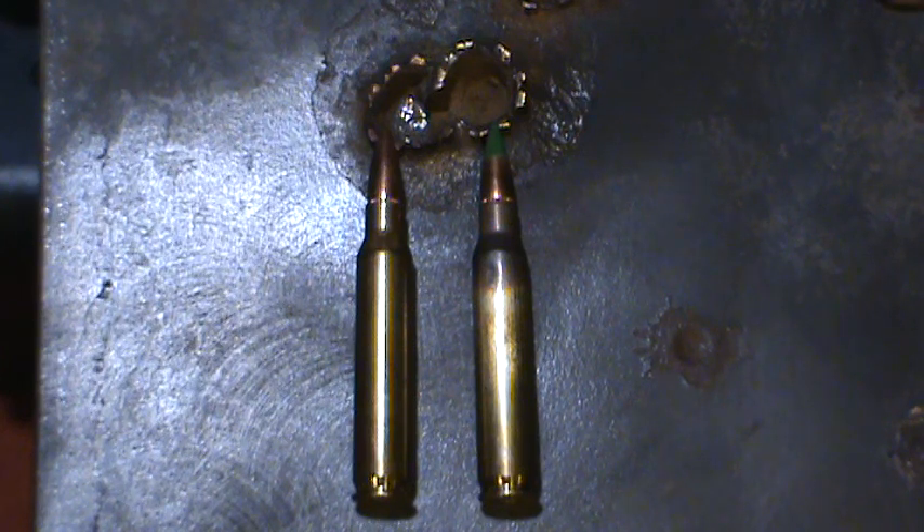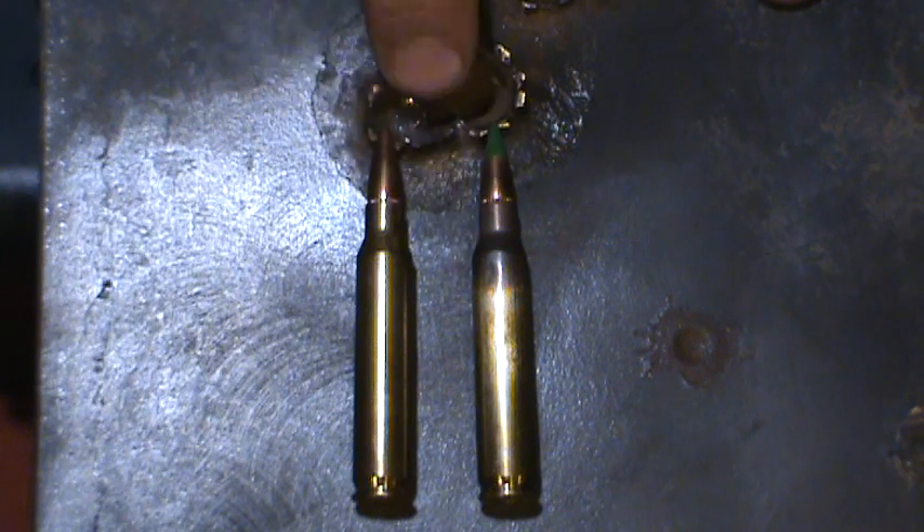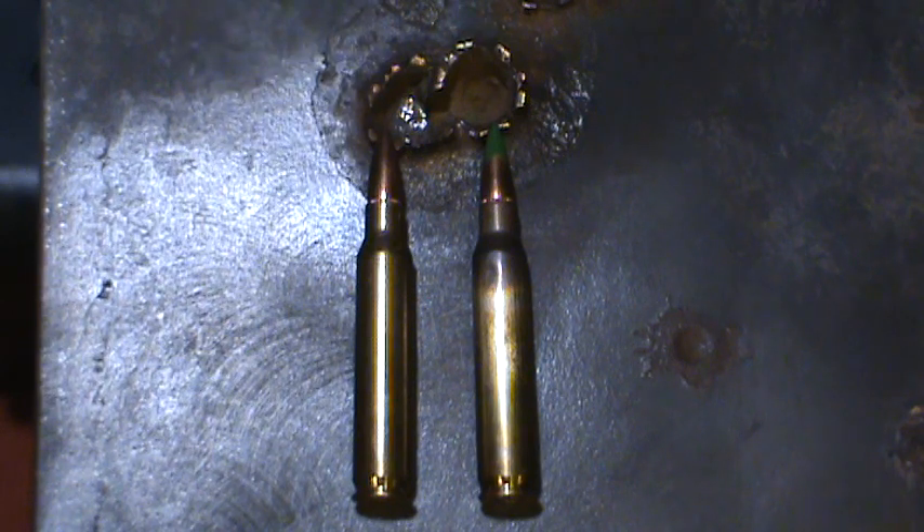I shot this at about 70 feet, and I wouldn't recommend shooting steel of any nature at 70 feet, especially not mild steel. You should never shoot mild steel with a rifle because it will crater like this, and when you have craters like this you're going to have rounds coming back on you. This irregular surface is going to send shrapnel back at you, and someone will probably get hurt.